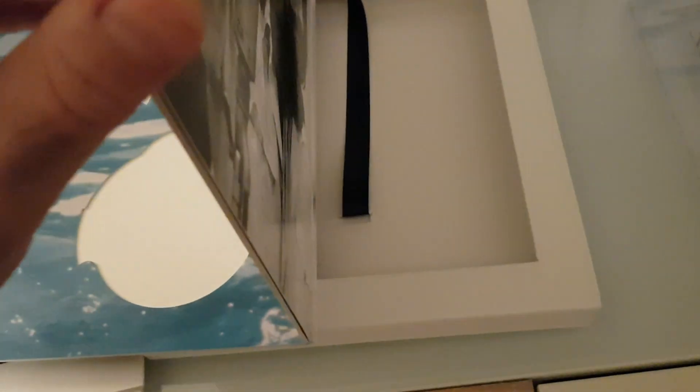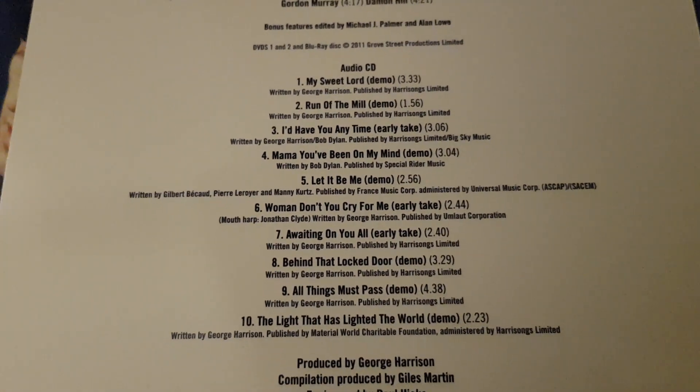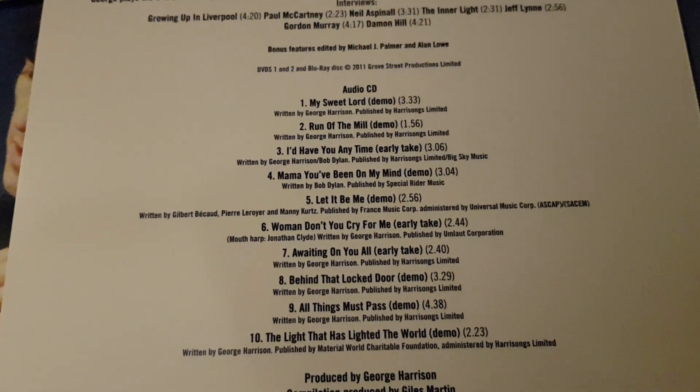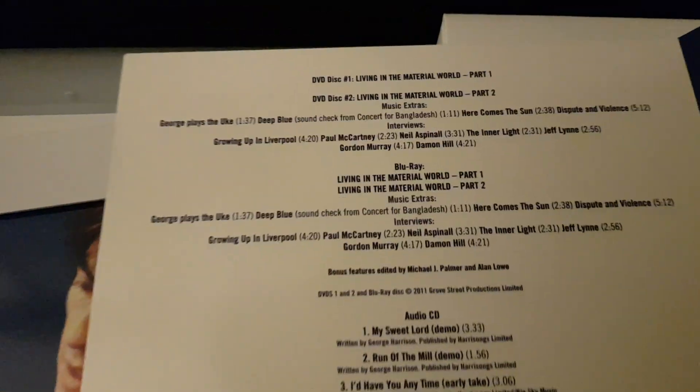This is the housing for the discs, and on the last page you can see the full contents. The audio CD includes 'My Sweet Lord' demo, 'Run of the Mill,' 'I'd Have You Anytime' early take demo, and several other demos and early takes. I think this CD was also issued separately.